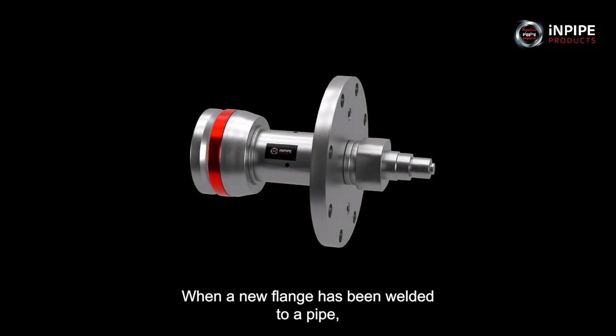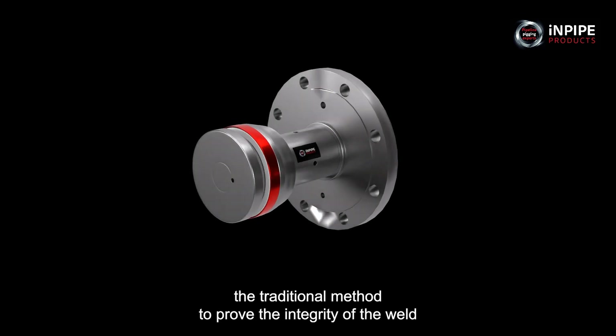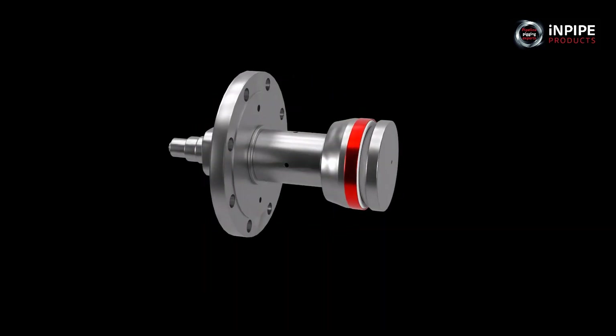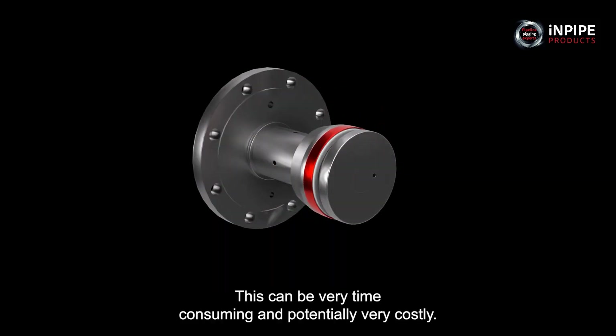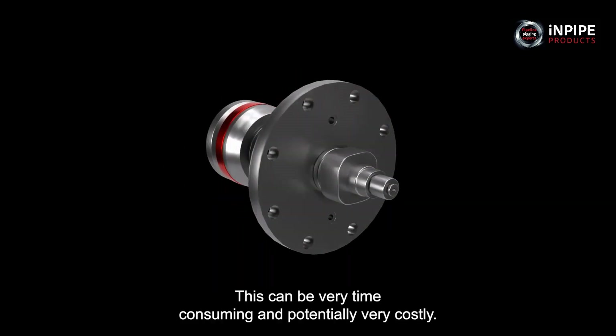When a new flange has been welded to a pipe, the traditional method to prove the integrity of the weld would be to flood the whole pipeline and carry out a hydrotest. This can be very time consuming and potentially very costly.